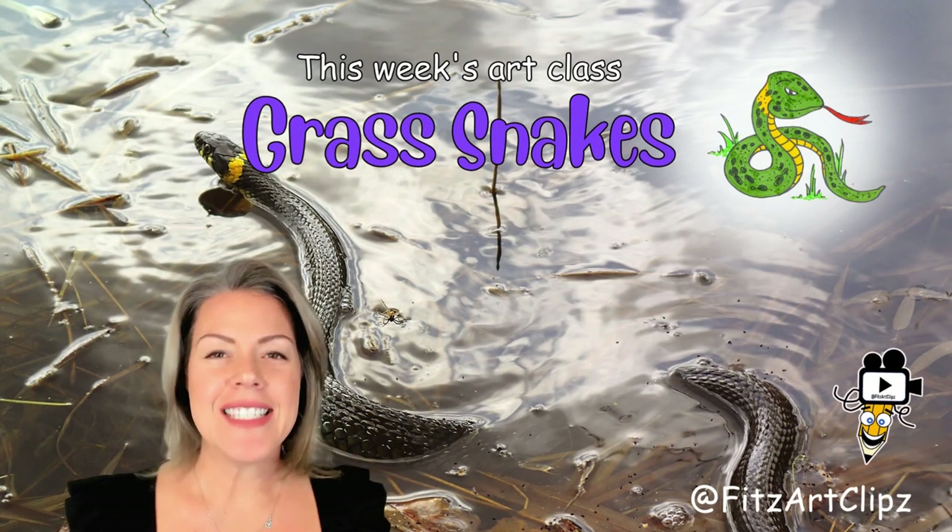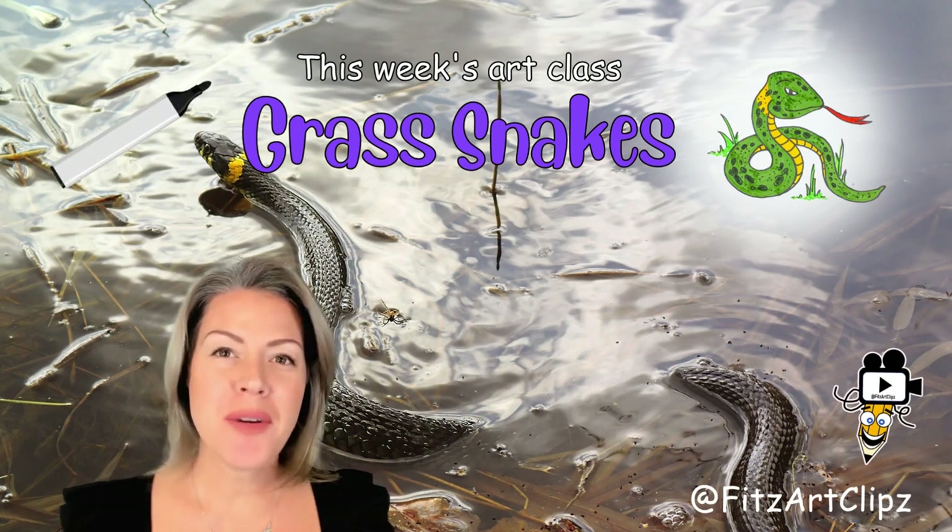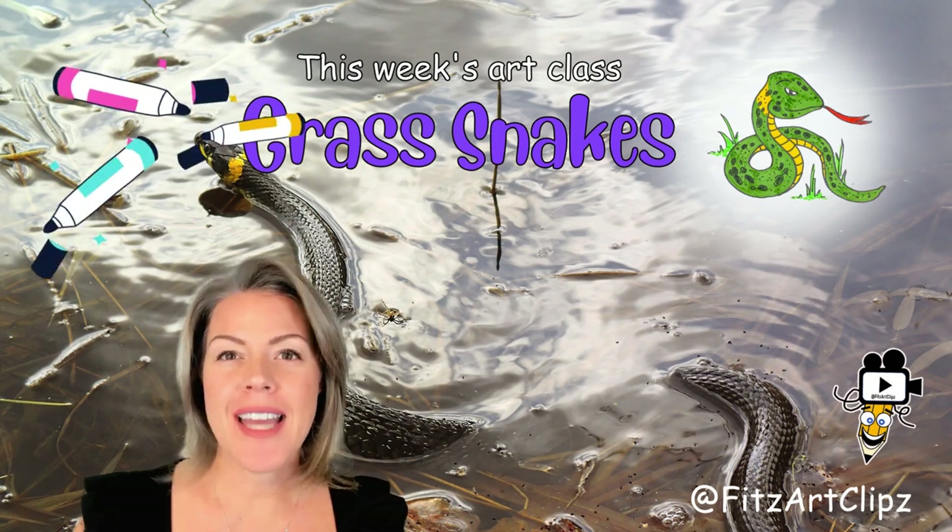Welcome back! In today's art class we're going to draw and learn about grass snakes. Grab a pen or a marker, a piece of paper and some colors.